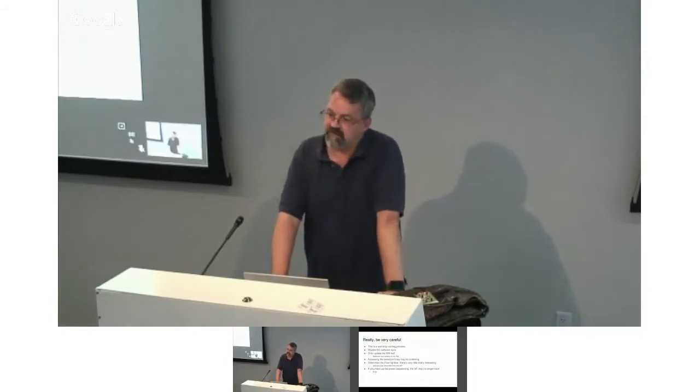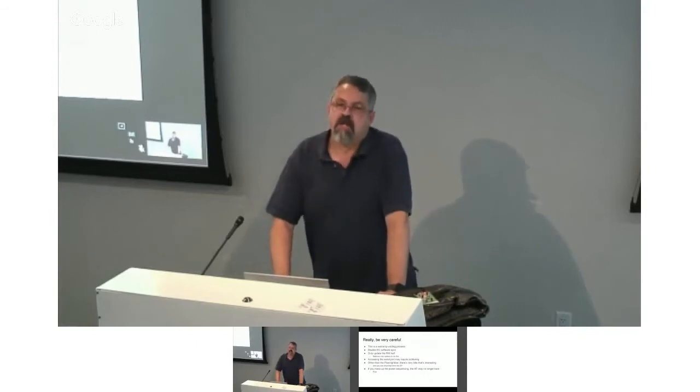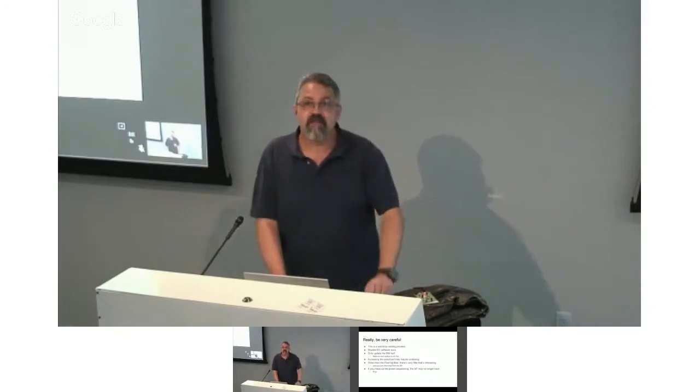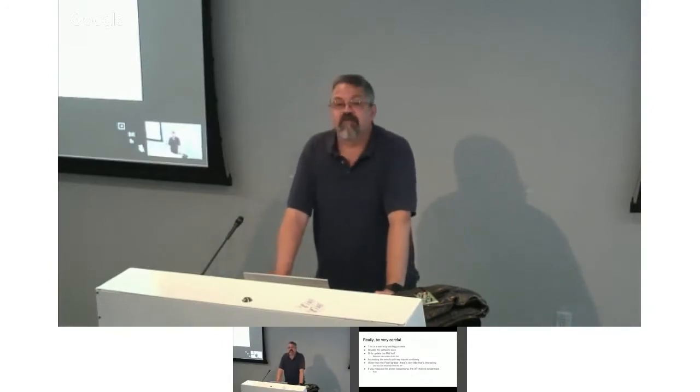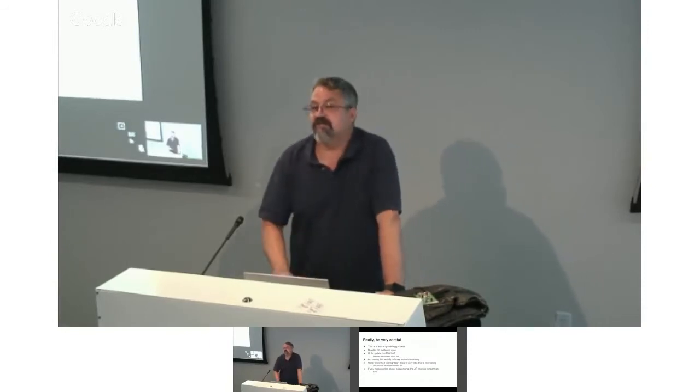I recommend that you disable the software sync, because there's nothing more fun than burning a new image, putting it on there, booting the system, and having it immediately replace the image you just wrote. We've had people spend about three hours asking why their changes have no effect — did you disable software sync? After disabling it, you can update only the read-write half: the firmware stays in read-only, and you can tell it to jump to read-write, so you don't touch the read-only portion at all.